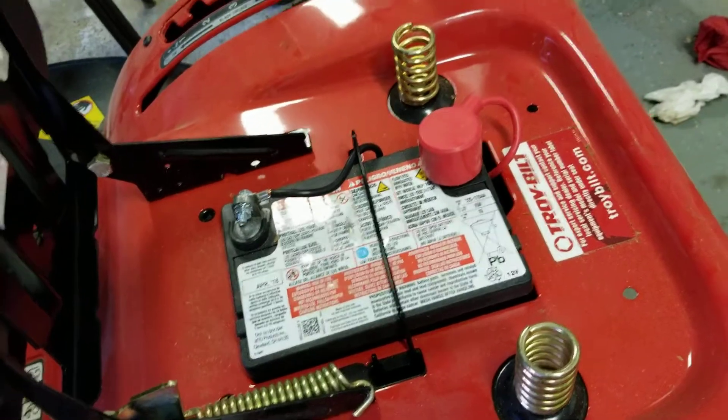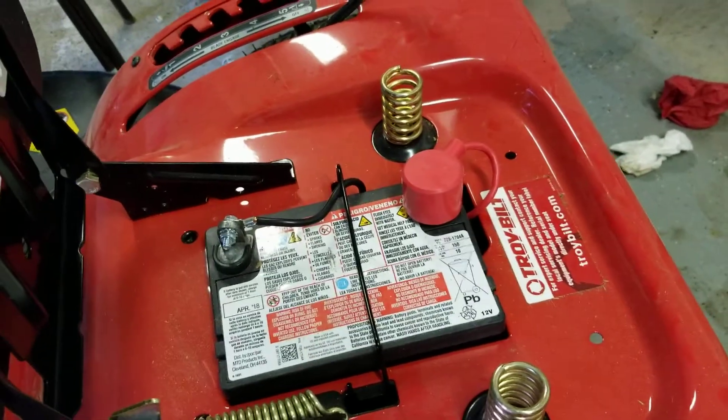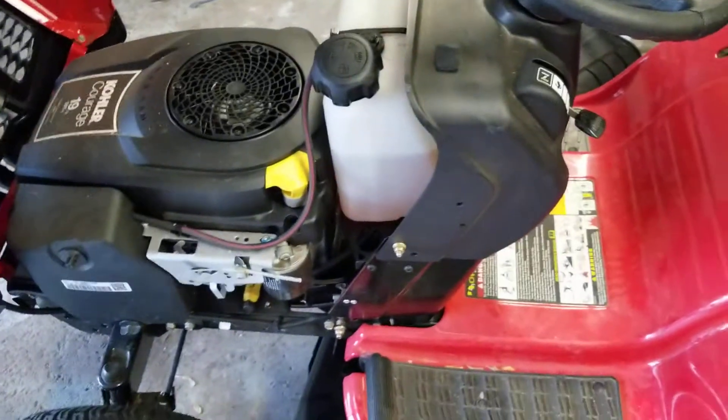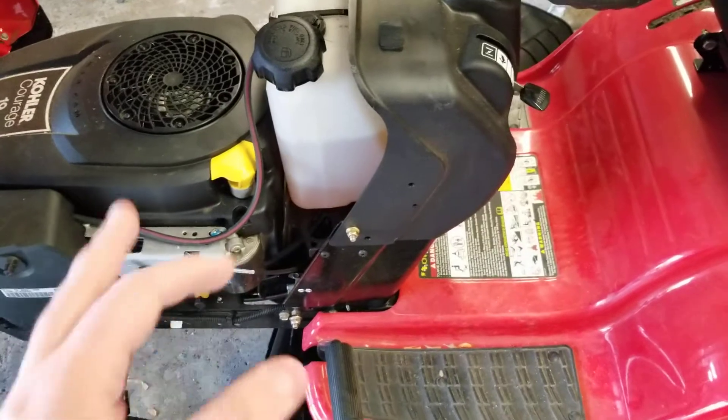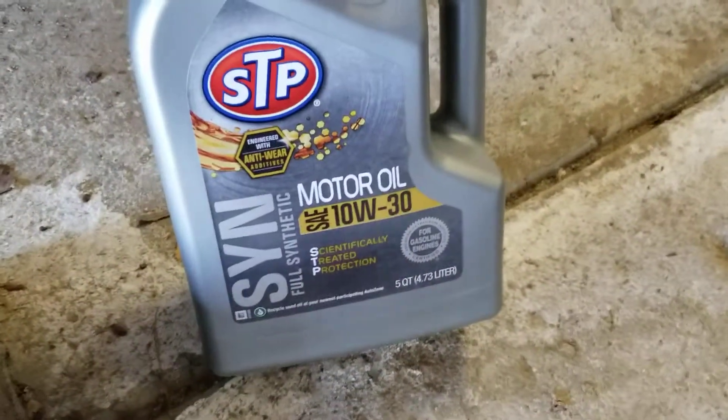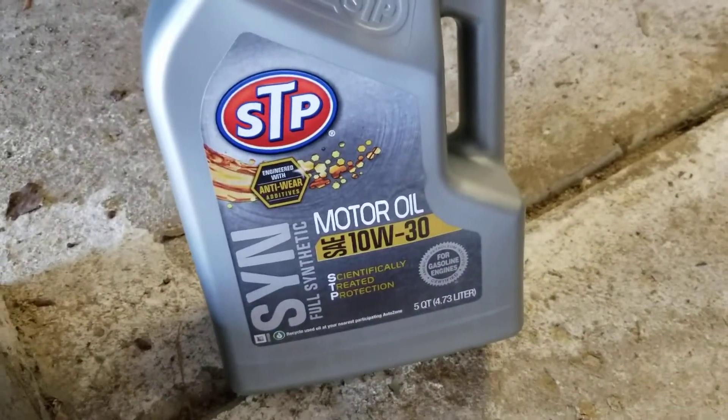This is also the time to hook back up your battery. I just reinstalled this after it had been out all winter. I had it on a trickle charger to keep it charged. We are going to start this up and let it run for approximately three to four minutes — just to get the oil hot so when we change it, it flows correctly. If you're wondering what type of oil I'm using today, I'm using STP 10W-30 synthetic.